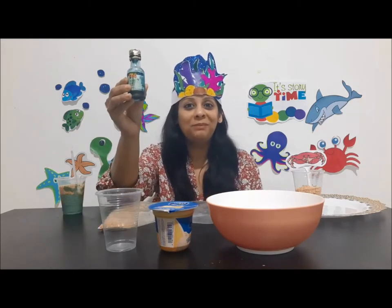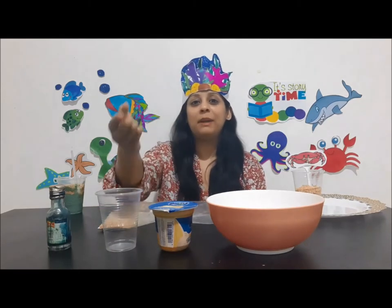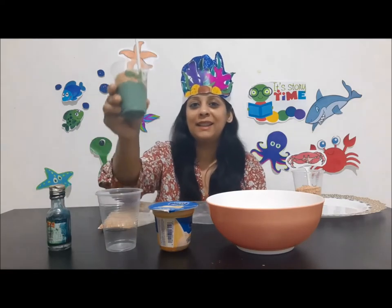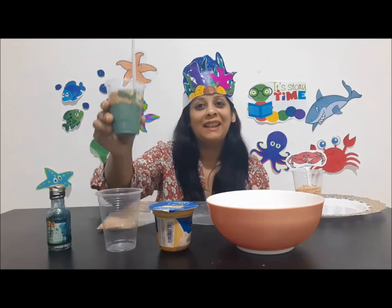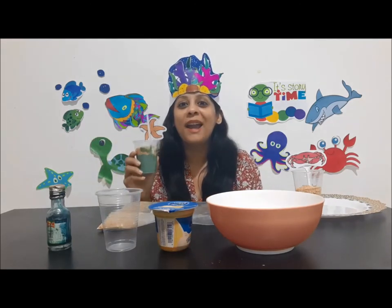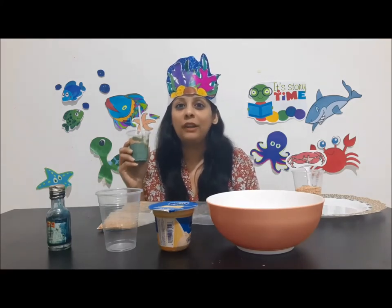Take a transparent cup, add the custard first like this, and top it up with the crushed cookies. And ta-da! Your yummy dessert is ready to eat. Do try this out and enjoy its sweetness!